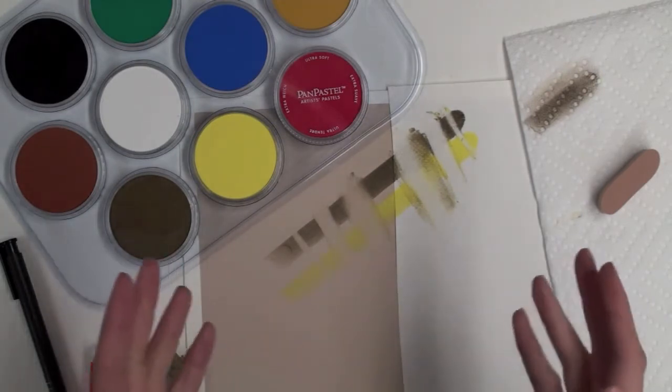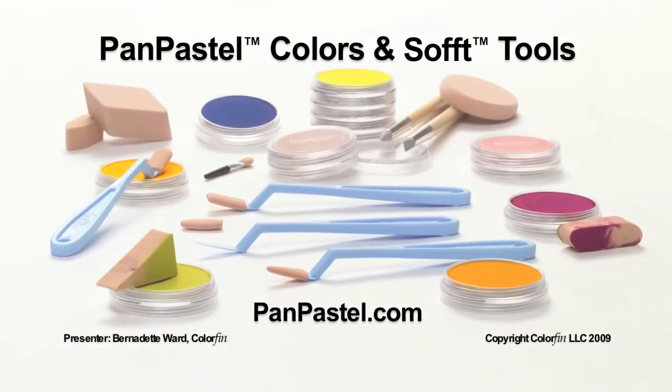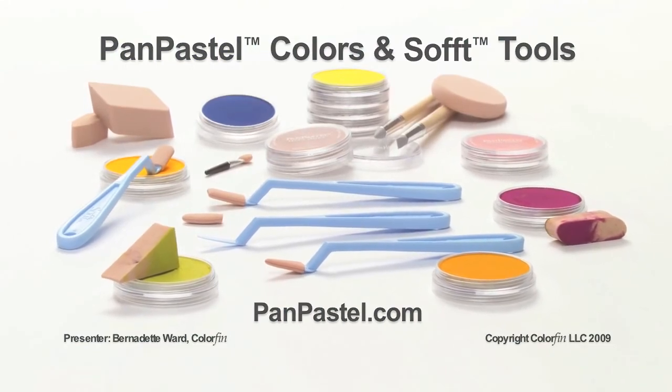Pan pastels are a very forgiving medium. You can see how easy it is to make corrections. Thank you.